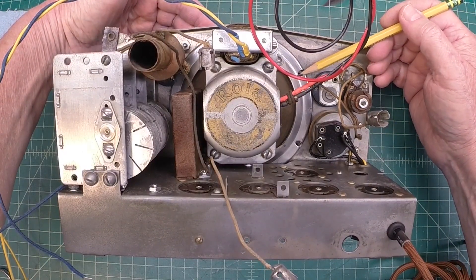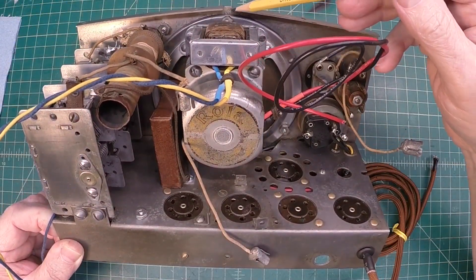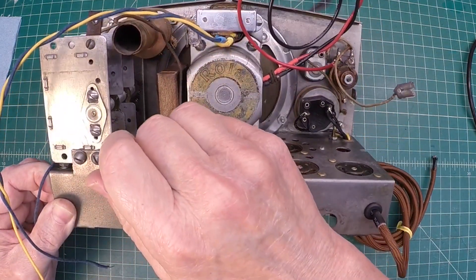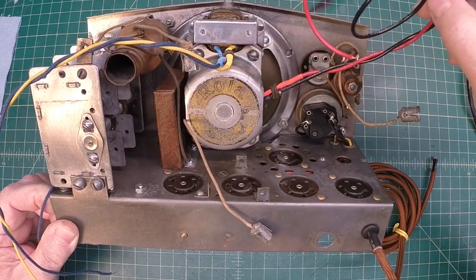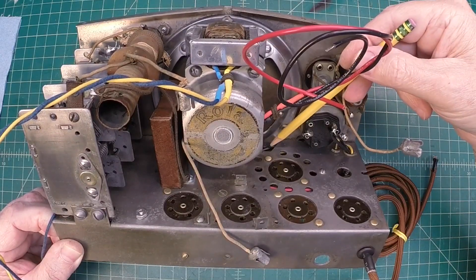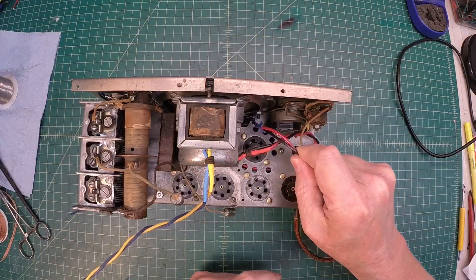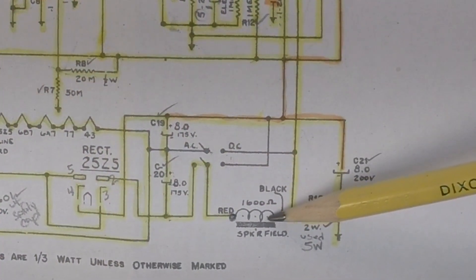Let me go ahead and get those three fasteners in place. Quite a pain to get this thing secured back to the chassis — the first fastener up here was a breeze, this one not so bad, and the one back down in here was a little challenging, but we're there. Let me go ahead and route the fill coil leads back down through here. Let's look at the tie-in points on the schematic and get everything soldered in place. Our two tie-in points are right here for the speaker fill coil.